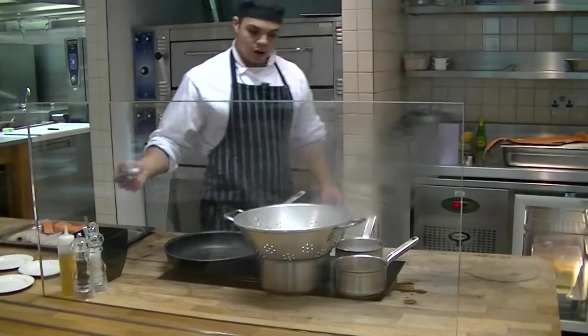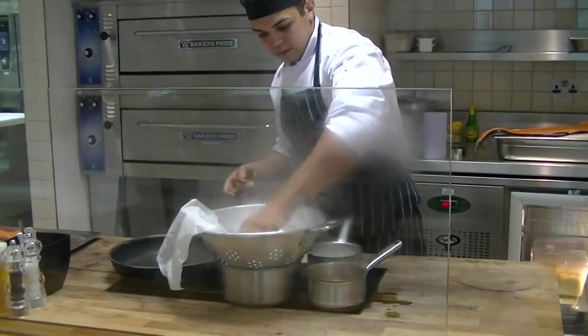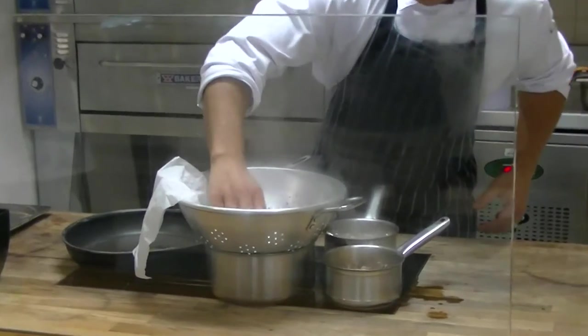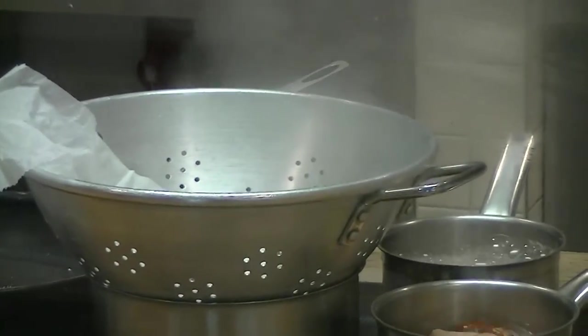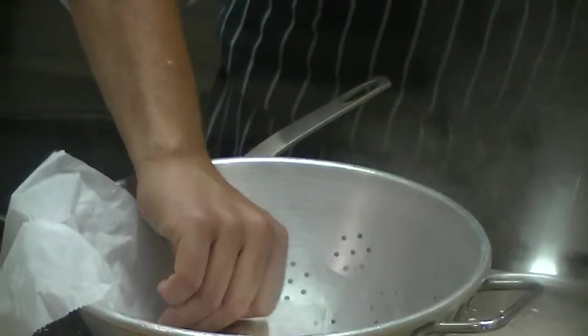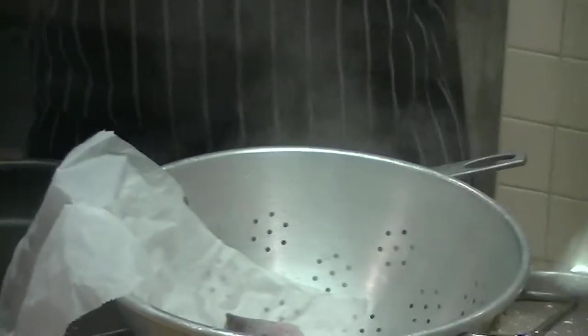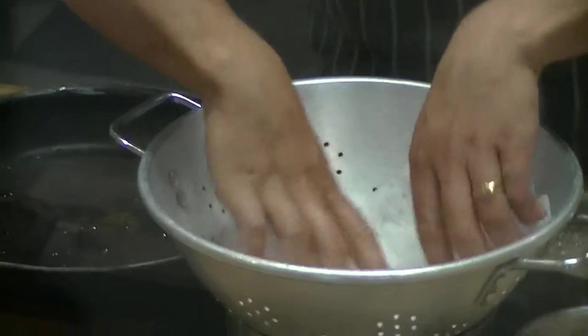Trout. Just going to roll it up — it's got a little bit of parchment paper. Just going to place it there. This is a healthy way. Obviously just add a little bit of salt if you want, then just let the paper rest on top.